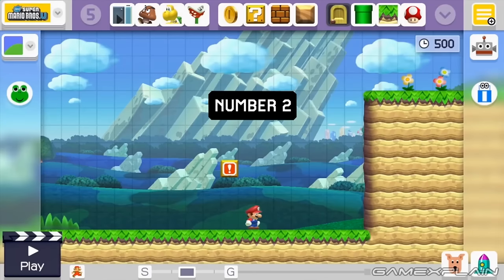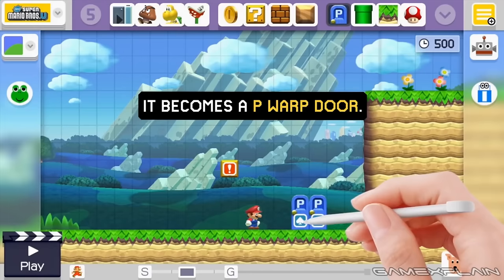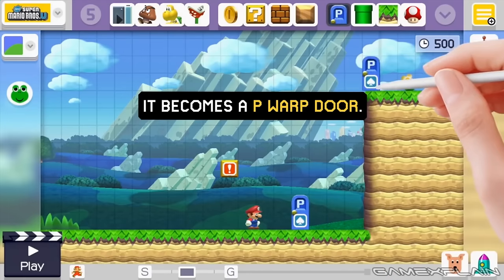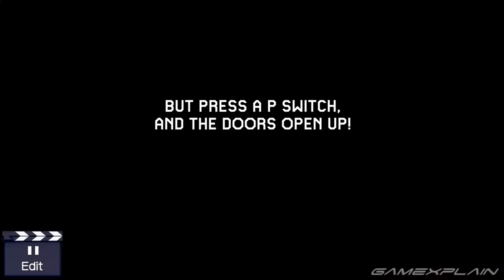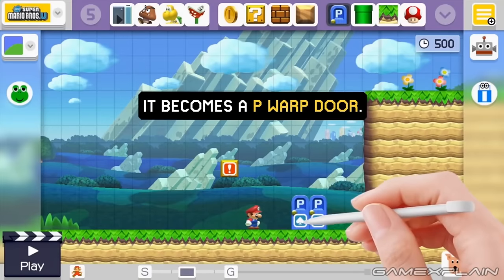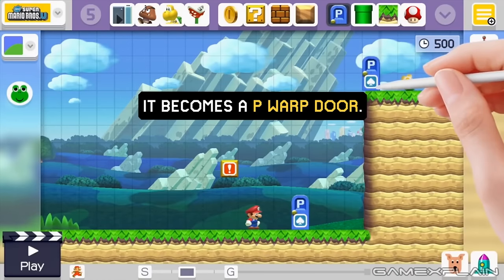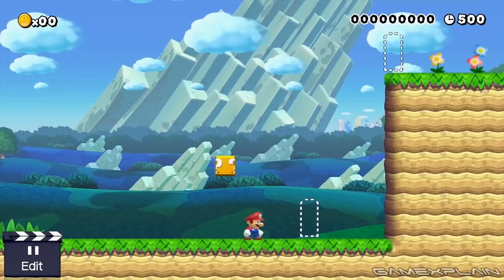The second new item shown off is a P-Warp Door, which you access by shaking a normal Warp Door. The thing that sets them apart from ordinary Warp Doors is that you can only use them while a P-Switch is active, which means if you miss your window, you're out of luck. Now the idea of P-Warp Doors is nothing new, as they've appeared in other Mario games before, like Mario 3 and Mario World.